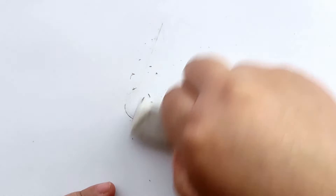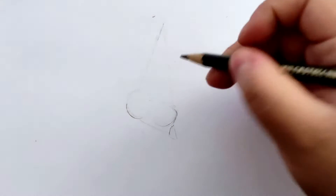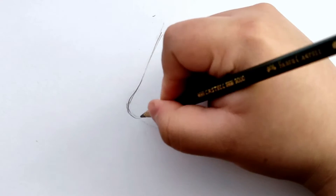Next, we erase our guidelines so they're barely visible. With our 4B pencil, we'll shade the base of our two circles. This is the darkest area of the nose.